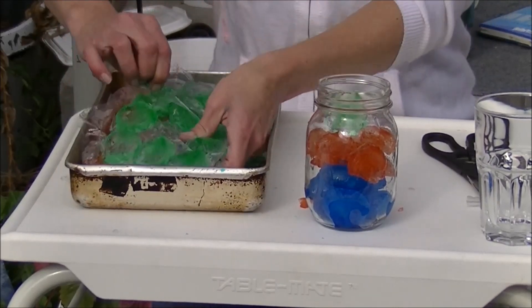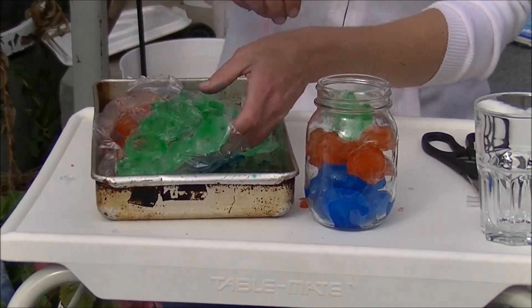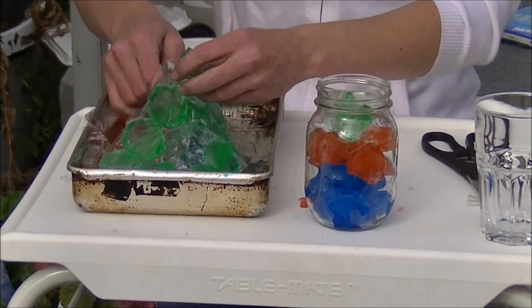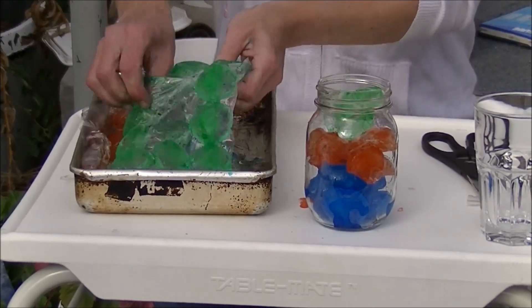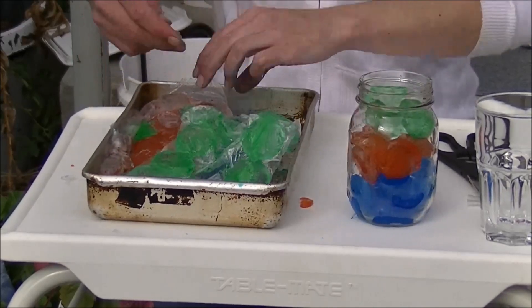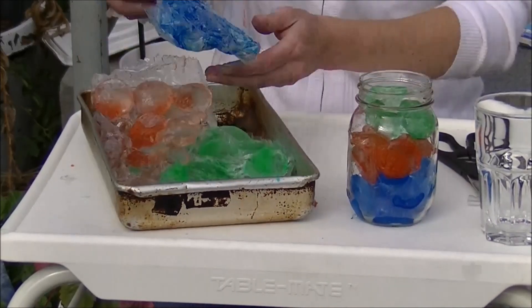I think I'm still going to keep working on this whole edible orb thing. Can you eat them? Yes, you can eat them — sure, why not. It's water and food coloring.